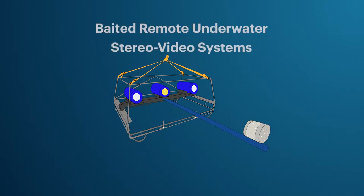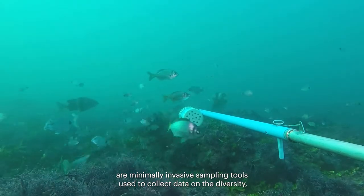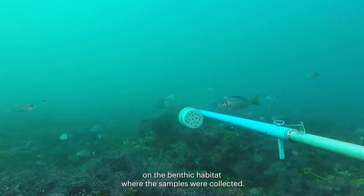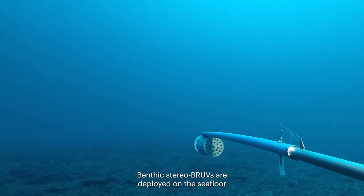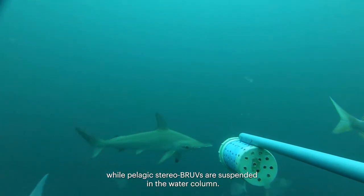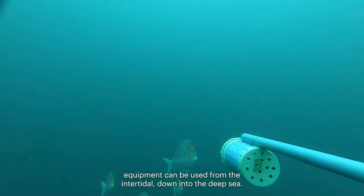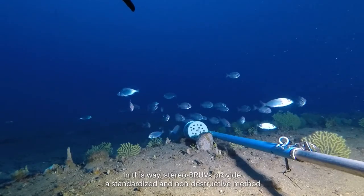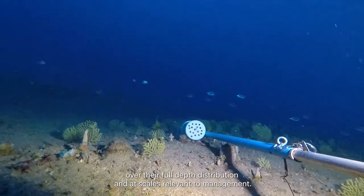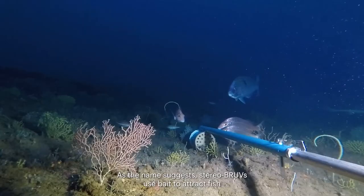Baited remote underwater stereo video systems, or stereo BRUVs, are minimally invasive sampling tools used to collect data on the diversity, abundance, and size of fishes, as well as information on the benthic habitat where the samples were collected. Benthic stereo BRUVs are deployed on the seafloor, while pelagic stereo BRUVs are suspended in the water column. Depending on equipment specifications, they can be used from the intertidal to the deep sea, providing a standardized and non-destructive method to collect data on fishes and the environments where they occur.